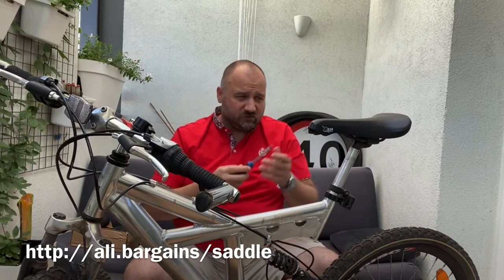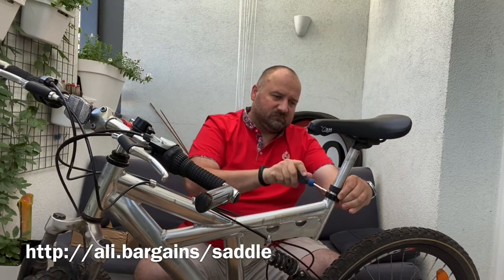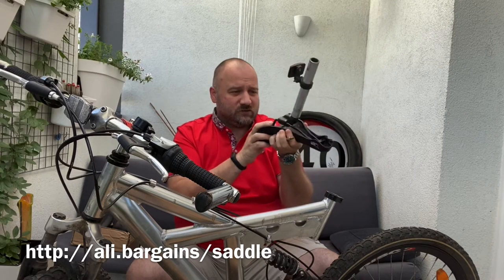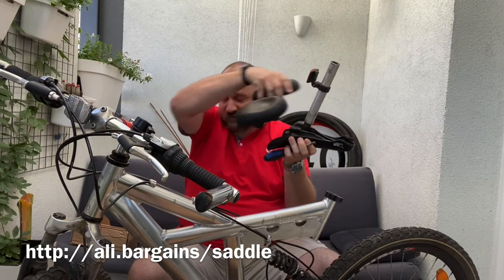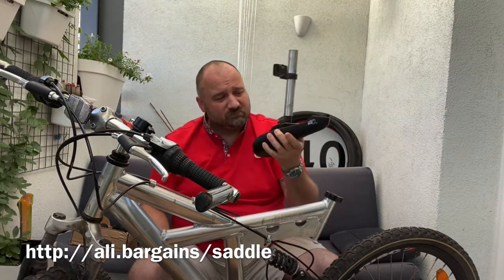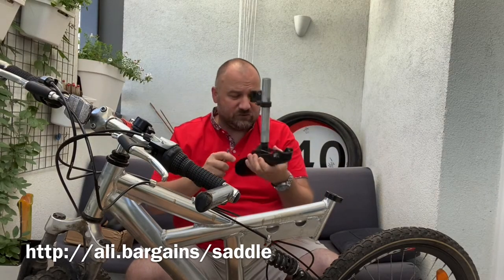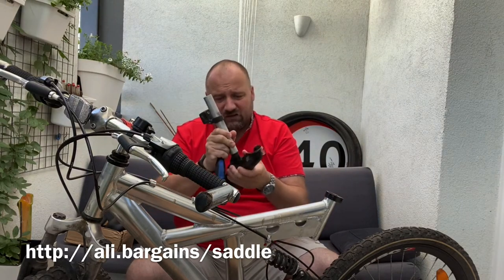To start off we just need to disassemble our original seat. We'll need to unscrew this here to get these bars loosened up, and we'll be able to fit the new seat which has the exact same spacing. I already see one problem though — all this dirt and mud. With a seat like this, having a big gap in between, you know where that's landing. So I guess we'll also need to invest in a small mud guard to prevent all that mud coming from the tire and landing on my pants.